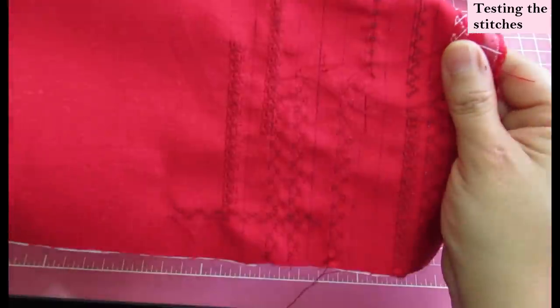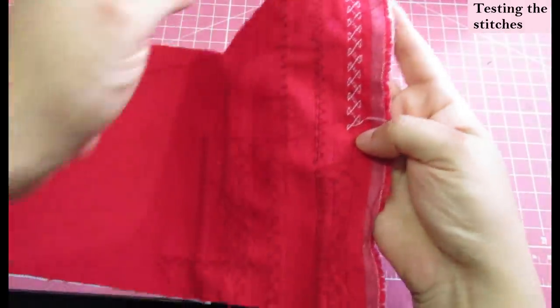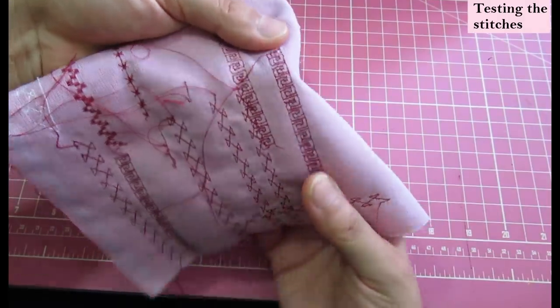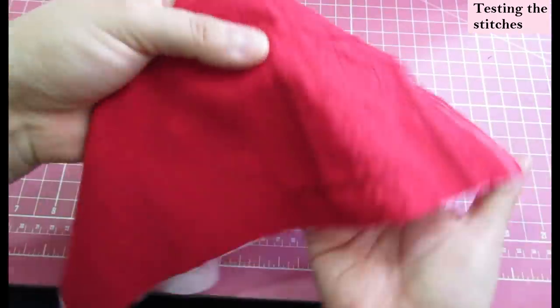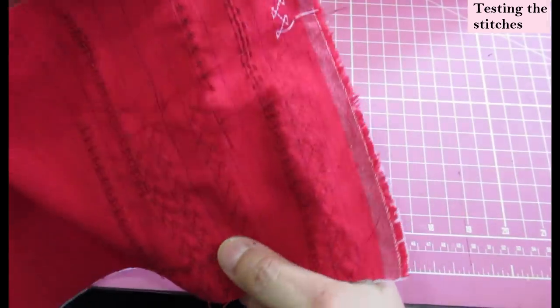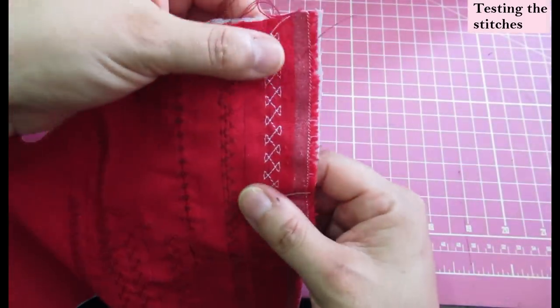I knew I would be sewing these embroidery stitches on interfaced fabric, so I interfaced a scrap just the same as my finished facing would be and tried every single decorative stitch in my sewing machine. There weren't many, and I settled on the one that I thought was nice and subtle.